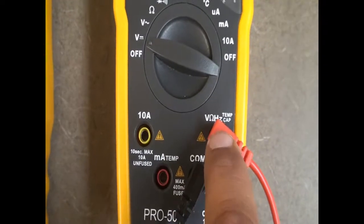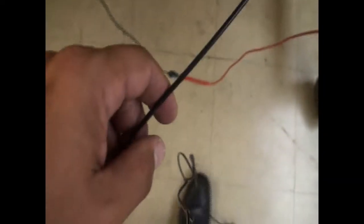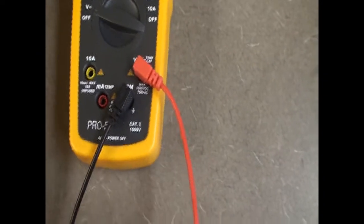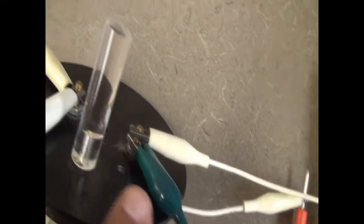I'm connected to the common and volts terminals. From the common, this black wire goes all the way to one side of the coil to measure the voltage across the coil. And then from the other side, the red wire goes all the way to the other side of the coil. So I'm measuring the voltage across the coil.